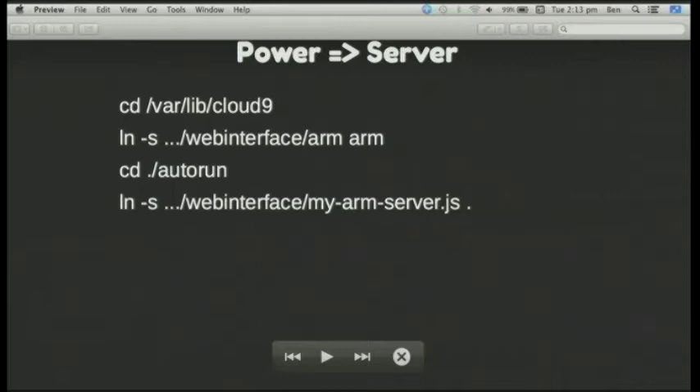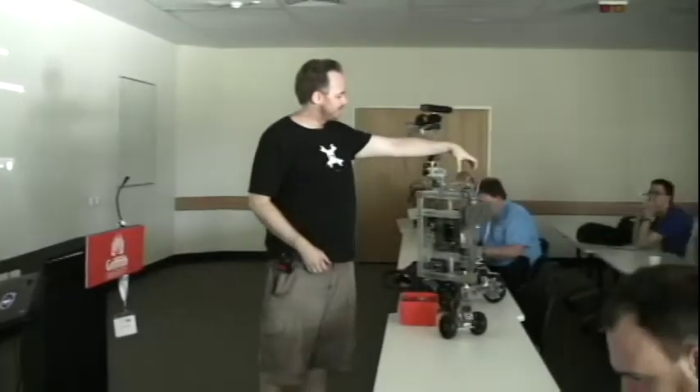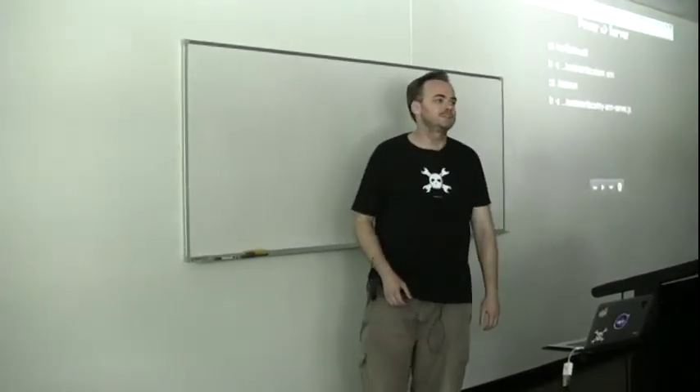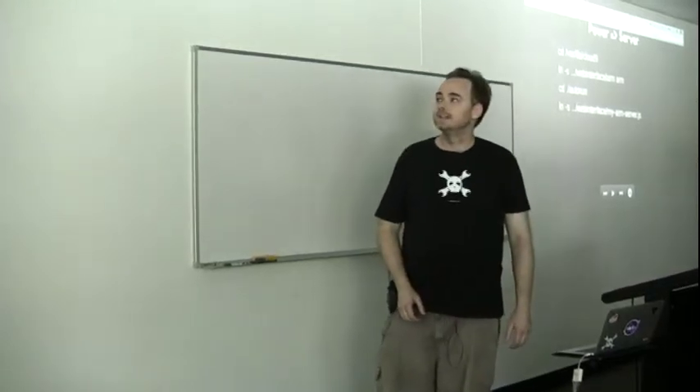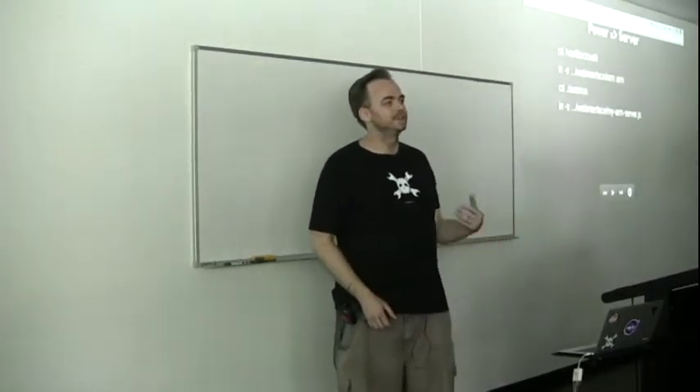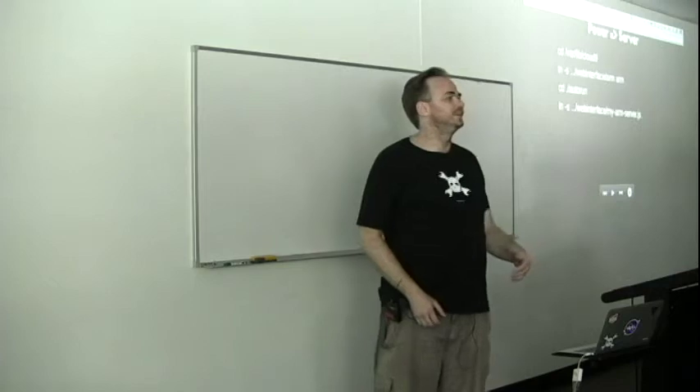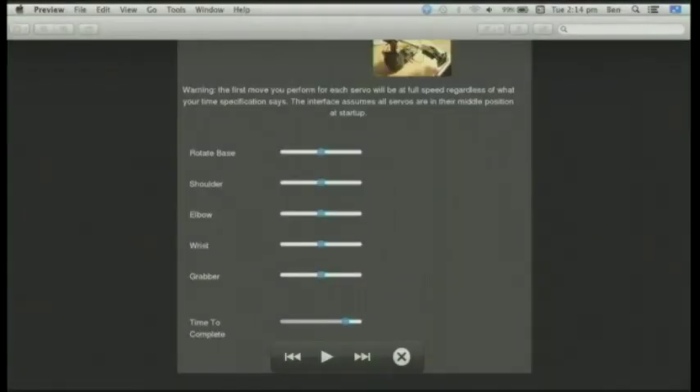On the BeagleBone Black — this large robot at the front has a BeagleBone Black with a bunch of wires coming out of it which is what controls the whole show. This has the Cloud9 server on there and you can tell it to run Bonescript or Node.js on boot. So it automatically starts and you can have all your HTML and JavaScript files delivered as well — you basically switch it on and the machine boots up, starts controlling your hardware and starts offering you the web interface. Which is pretty much what this is: sliders to set the speed at which servos operate and 5 sliders to control each individual servo on the robot arm.